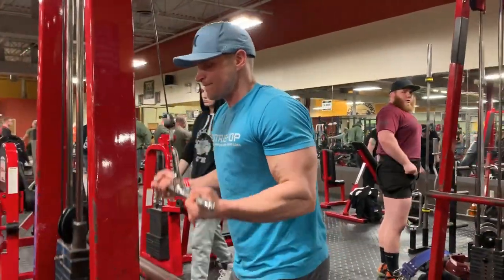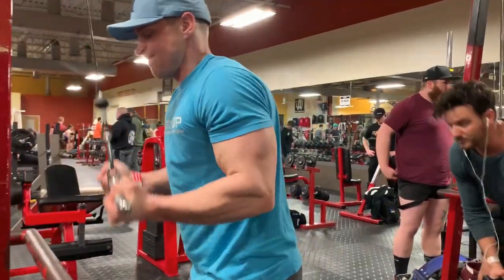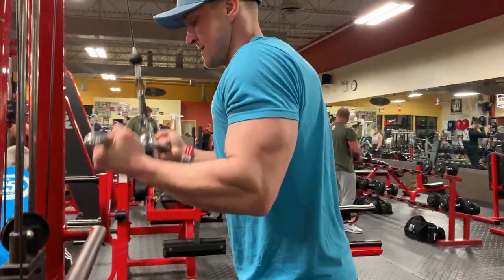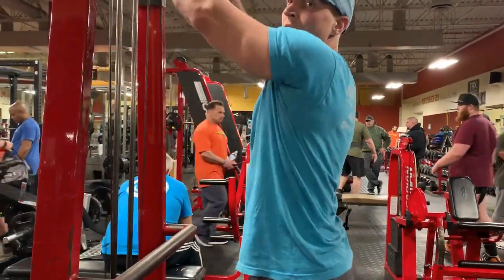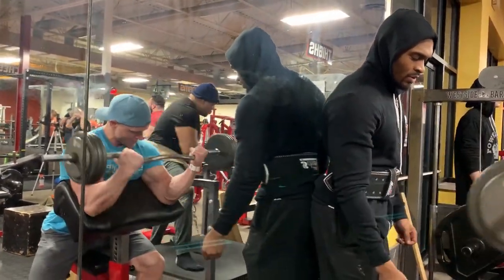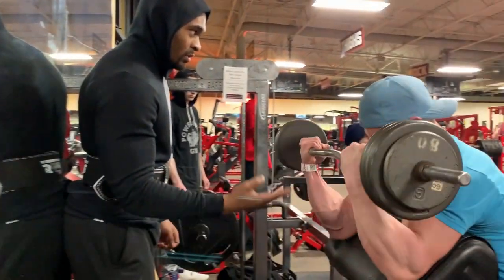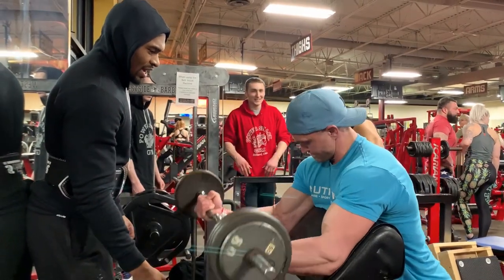This tricep exercise is a reverse grip tricep press-down. The reverse grip is great for the long head of the tricep, and I like using a cambered bar specifically because the straight bar can put a little bit of stress on the wrists. So if you're using the straight bar for reverse grip press-downs and you feel it in your wrists, try the cambered bar.